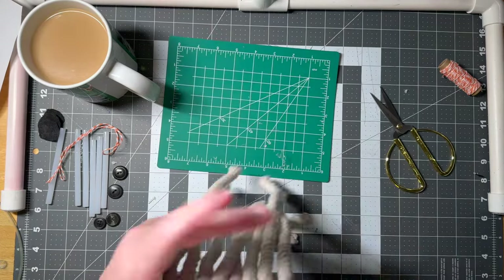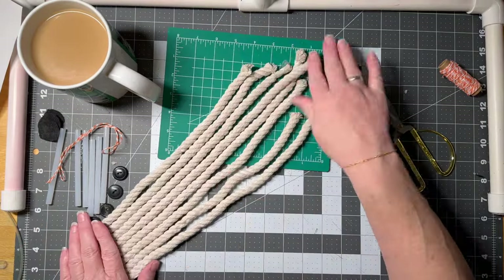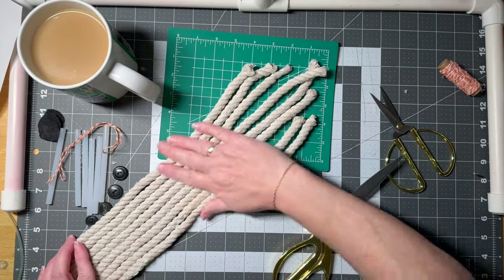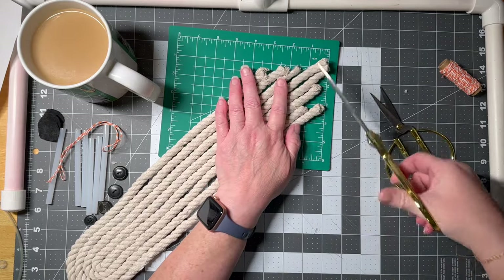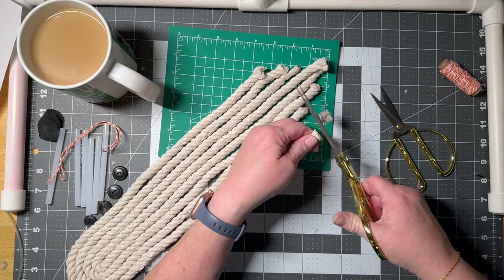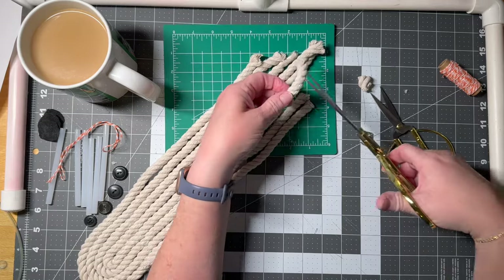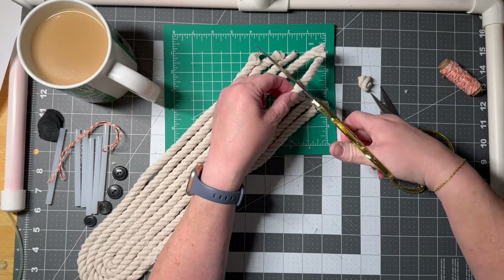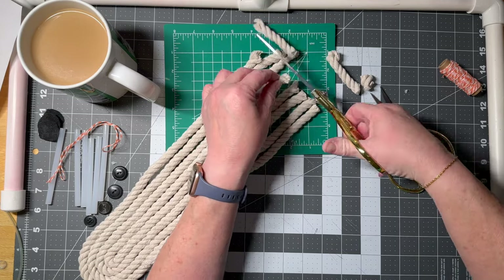So while that is drying, we're going to get down to this end. What we would like to do — I'm going to get a bigger pair of scissors — we want this rope to be even right at the bottom. If it's a little off, it's okay. These big scissors work much better than the little ones.